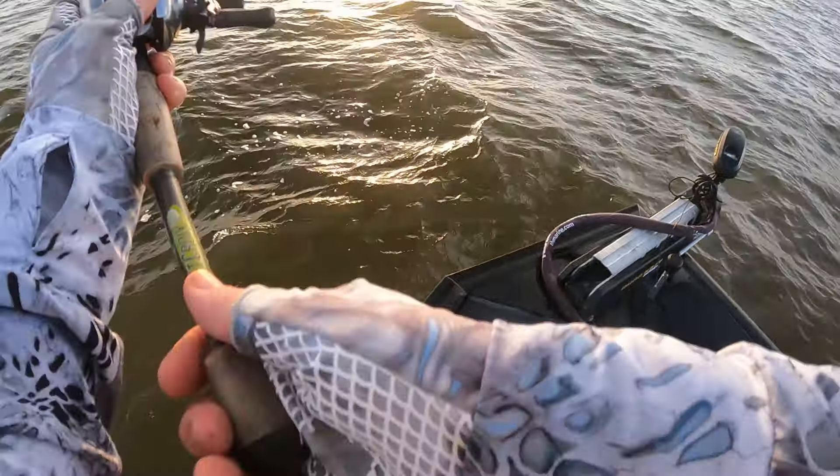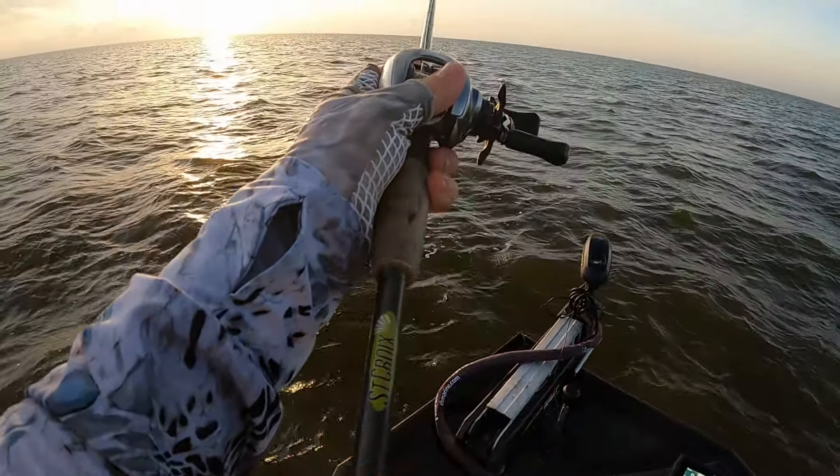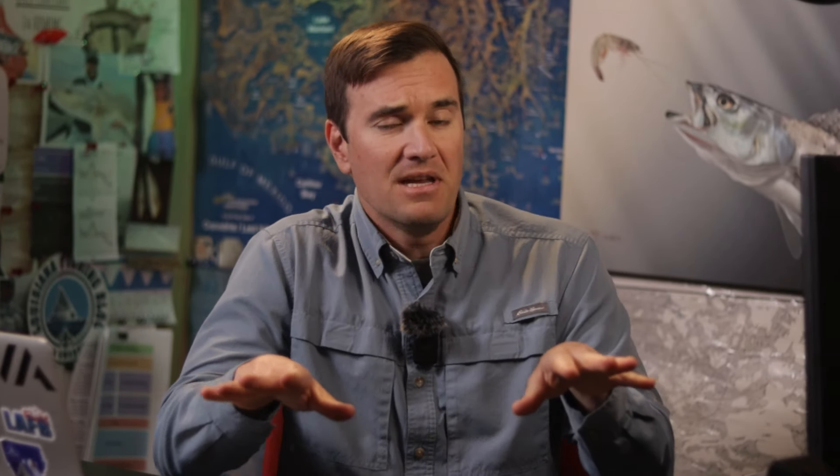The current and wind also push on the fishing line, which is an additional complication. Given these factors, it is possible that you can be casting to where a school of hungry speckled trout are biting and not catch a single one. If that were to happen, it would be because you failed to get a good presentation — they never saw your bait because it went off target on its way down to the bottom.